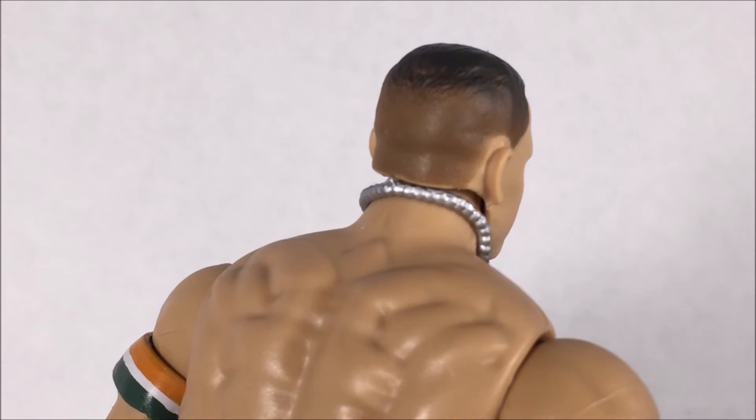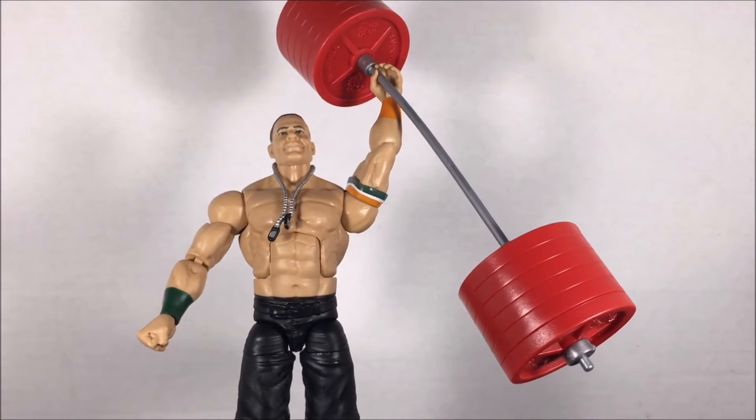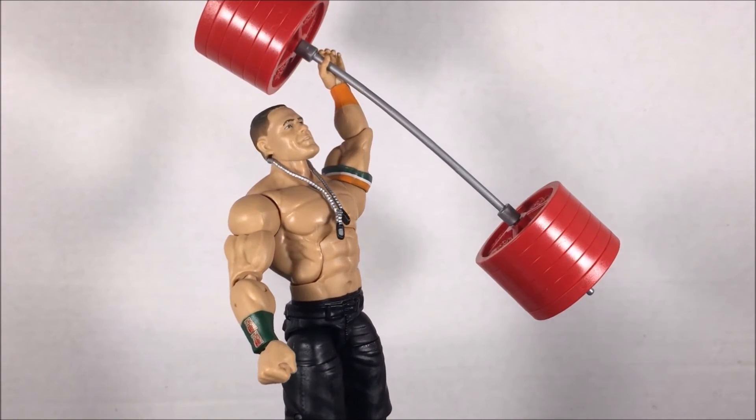I have Elite 40 Cena, and that is probably my favorite Cena. This one is kind of lame and kind of a waste of money, but the kiddos love John Cena and Mattel will not stop making him, so it's whatever.